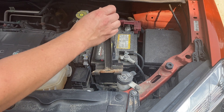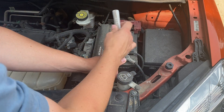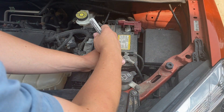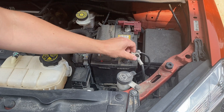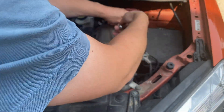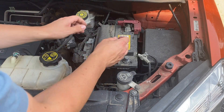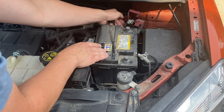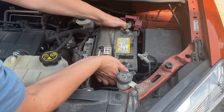That just kind of slides under there. Now with that bracket out, we can go ahead and take our 10 millimeter and loosen up the two electrical connectors. Connect to the terminal. There we go — got the ground off. And then we have the 10 millimeter as well for the positive, and that one's coming right off very easily. Now with both of those off, you can see that this one has almost like a fuse panel on it. Just be careful of that — make sure you don't break it or anything, it's probably pretty expensive. And then we can go ahead and take the battery out.